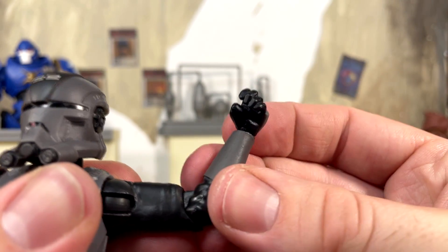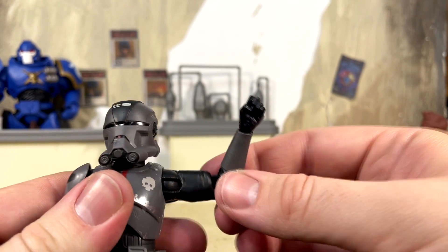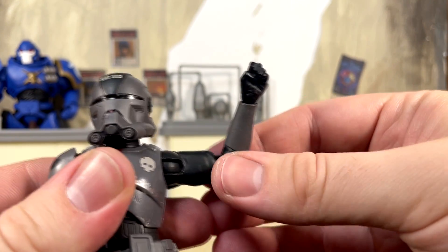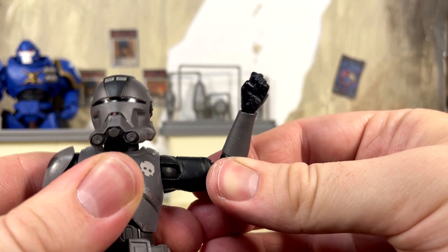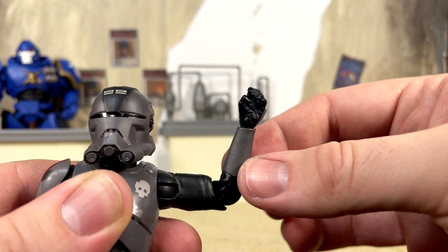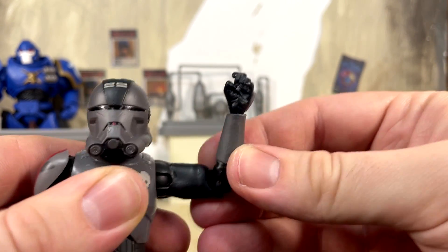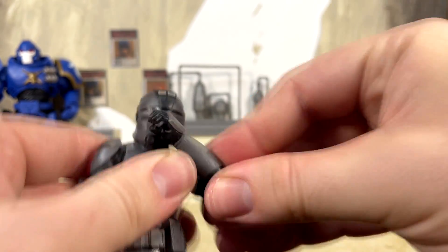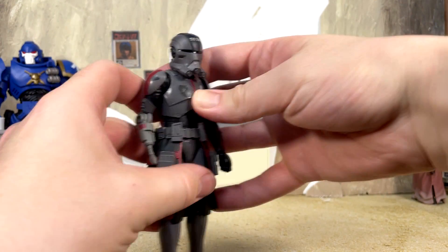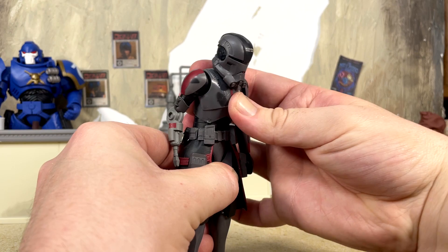For the other arm we have a single jointed elbow that gives you more than 90 degrees, but unfortunately this is the clone grip hand — it rotates around with a horizontal hinge and technically has no trigger finger. I wish they would have given us a new sculpted hand, but I understand they also had to sculpt some new stuff for this figure. I have seen people use a little exacto knife to separate the finger and it works pretty well, but I'm not brave enough to do that with this figure just yet.